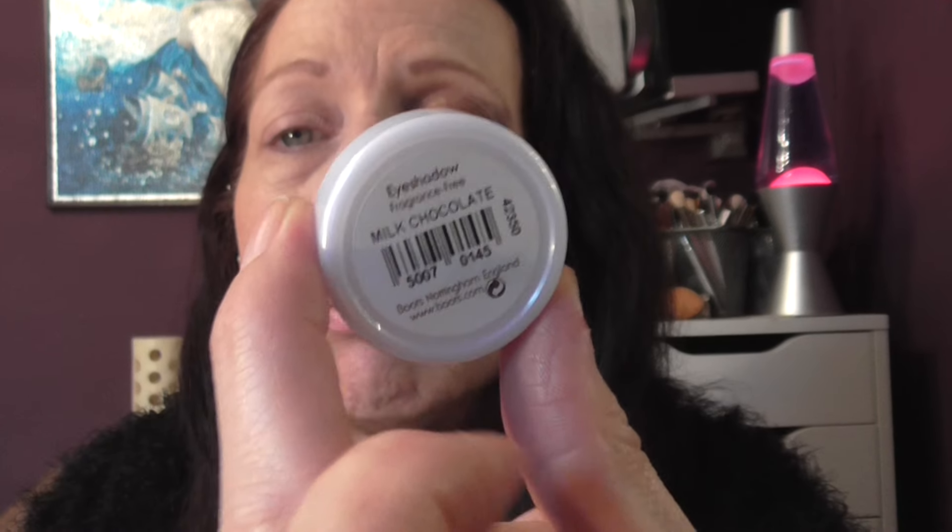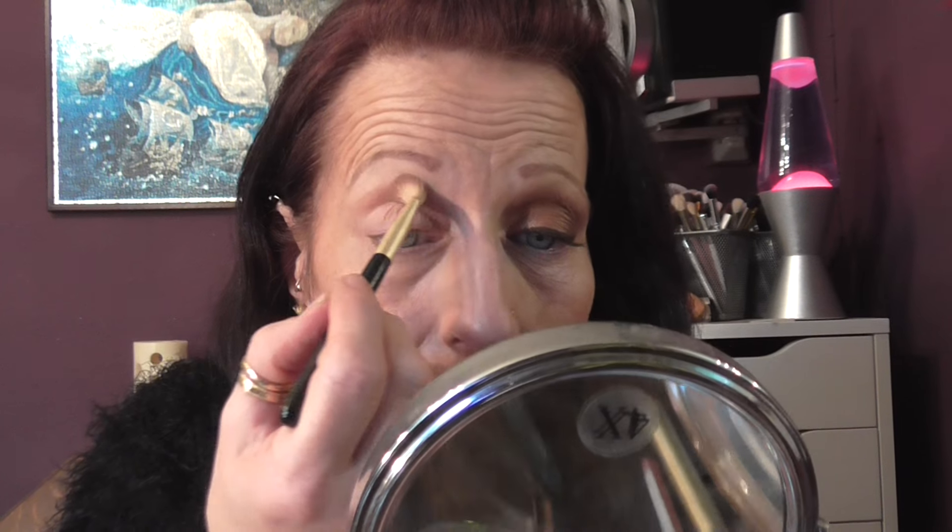I'm going to do my crease with Milk Chocolate from the Natural Collection. I've hit pan on this — I must get a backup just in case they decide to discontinue it. But I'm going to pop that into the crease.